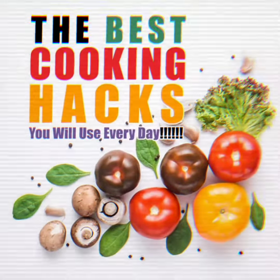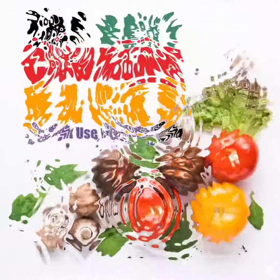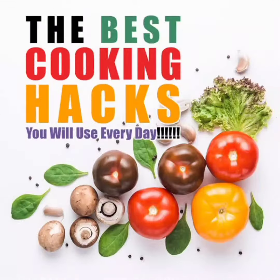Hello all, welcome back to my channel, Happynest. So, what are we going to talk about in this video? One of the best cooking hacks that we use everyday.